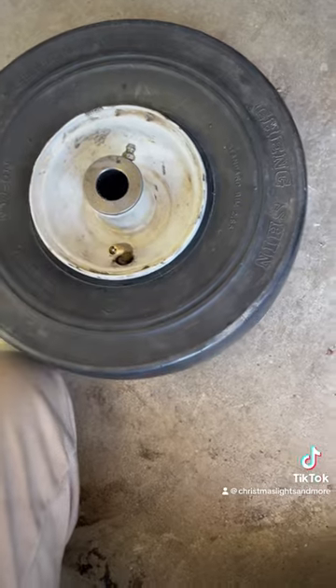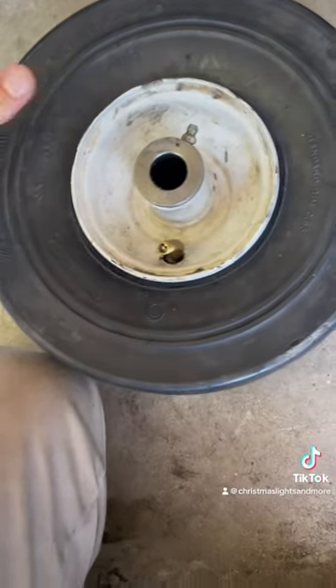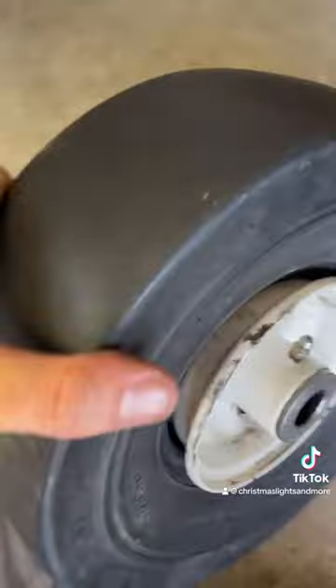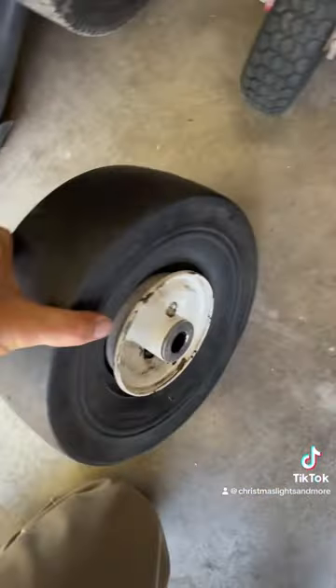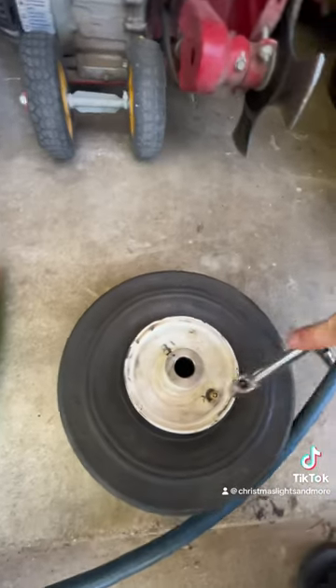I got the green slime one because the last one popped on me, and I figure $2 extra — mess with all that crap. I don't want it to pop on me because I tear it with the screwdriver. Let the air distribute.